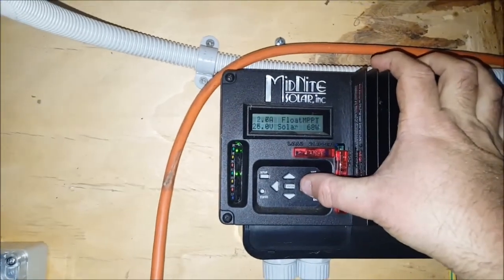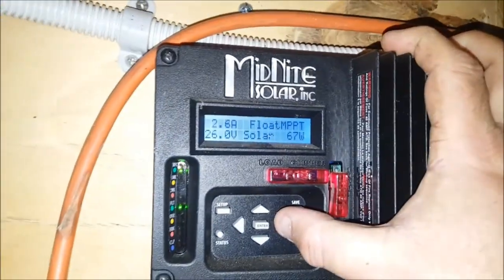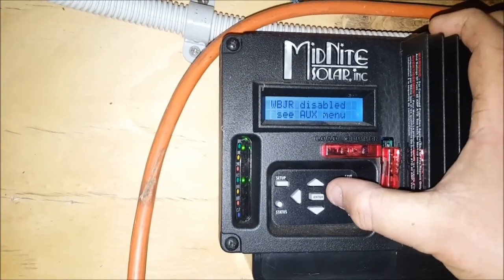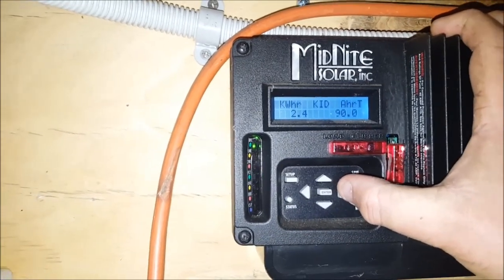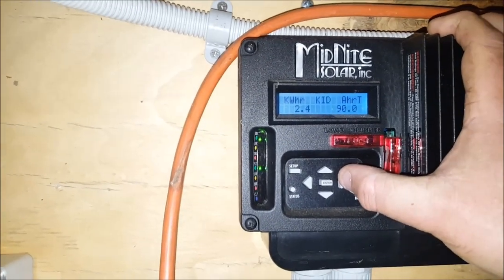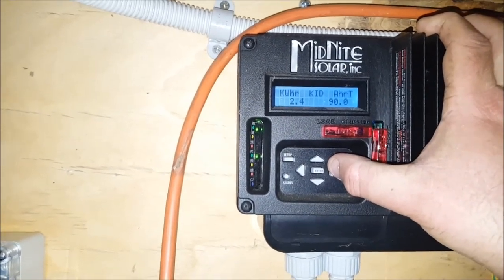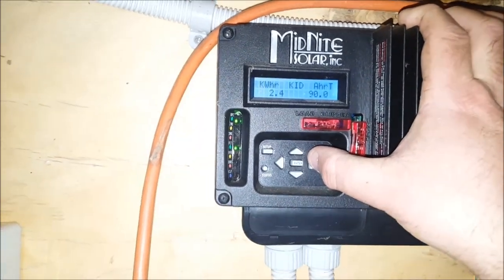The charge controller is in float mode, only getting 67 watts coming in off the panels because of the shade. 2.4 kilowatt hours, 90 amp hours for the day — not bad. A little bit heavier usage because I was using the power tools and ran the pump for a while, but considering the weather I think I did alright both in usage and power generation. Anyway, thanks for watching and I'll talk to you later.